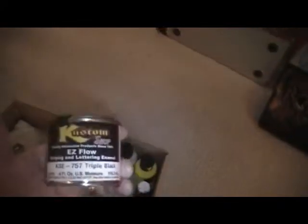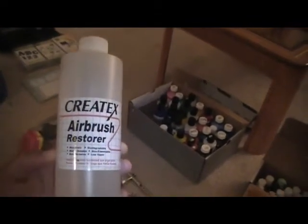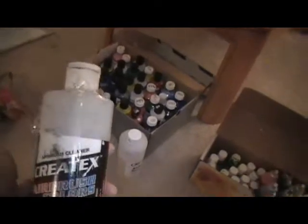If I'm pinstriping something I go with Custom Shop — House of Color makes one but Custom Shop is more affordable for me. Of course you need your respirator. I use Create-a-tac airbrush restorer when I clean my airbrush guns. I also use Create-a-tac airbrush cleaner right after I'm done with a color — I spray that through the airbrush gun.